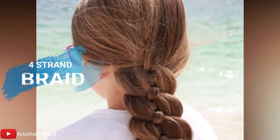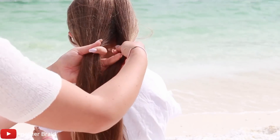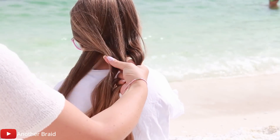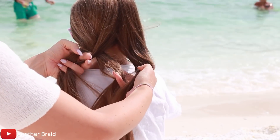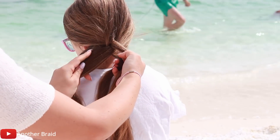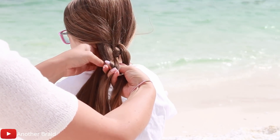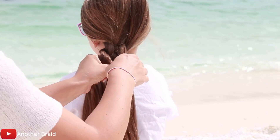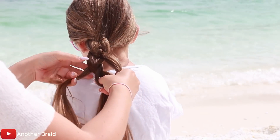The following tutorial is for the 4-strand braid. Divide the hair into 4 equal sections. Take the left section and place it over then under. Now take the right section and place it under then over. Next take the left section again and place it over then under. Next take the right section again and place it under then over. Continue braiding all the way down.